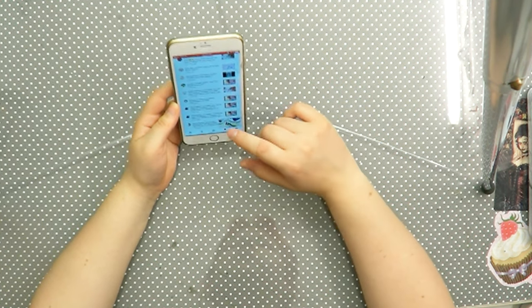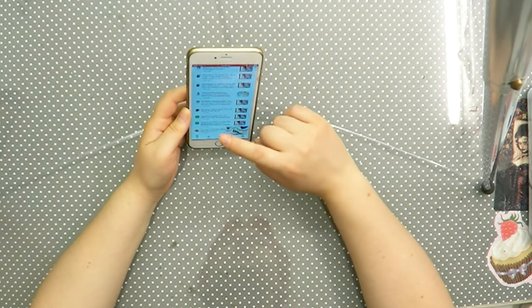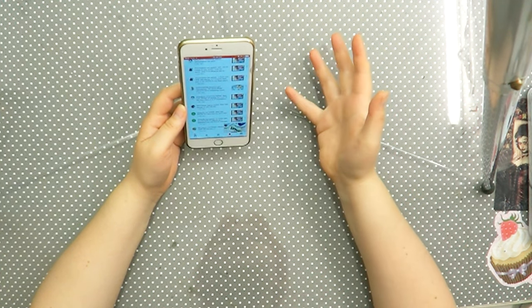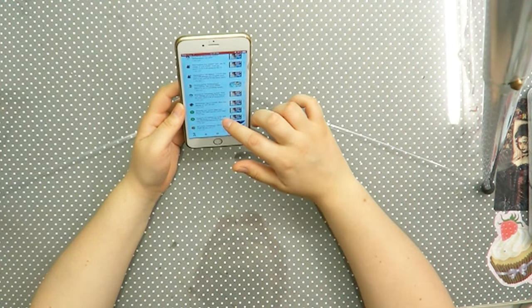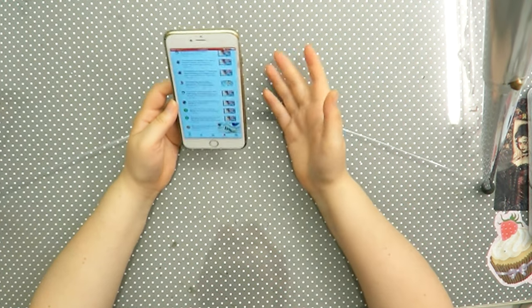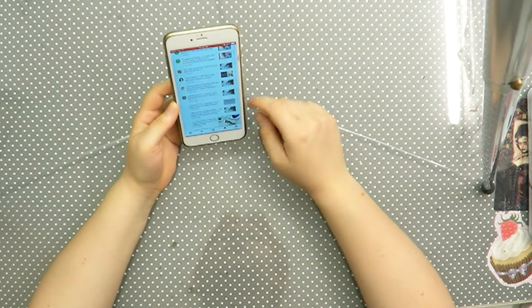There are also a lot of people commenting in Spanish and I don't speak Spanish, so if you're asking me a question in Spanish it's useless — I have no idea what it means.